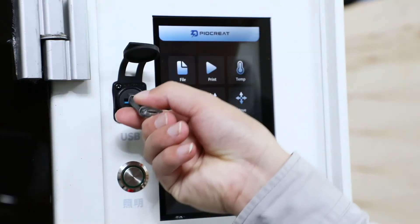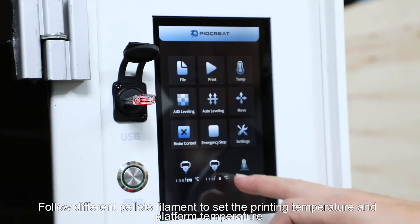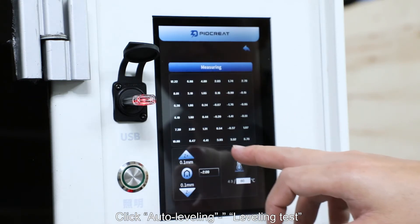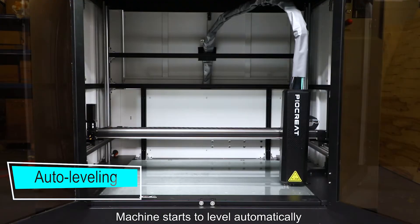Insert the USB stick. According to the filament type, set the printing temperature and platform temperature, then click auto leveling. The leveling test begins and the machine stops to level automatically.